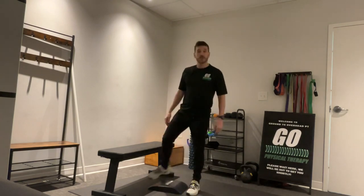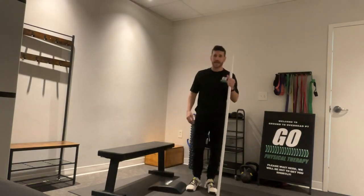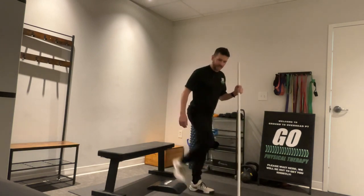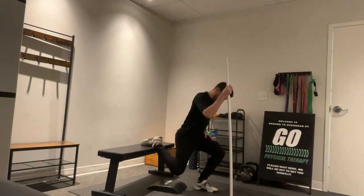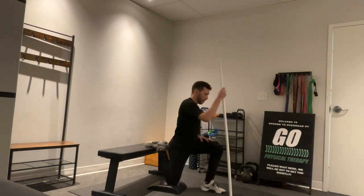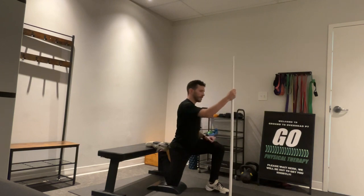It's called the couch stretch because you can perform this at home on your couch. I'm going to take this PVC pipe and lower myself down into the position. We want that foot to come back on top of our surface here. From here, we're going to slowly lower that knee down to our mat. The other leg comes out in front to help stabilize. You could use a foam roll or something like that to help stabilize.